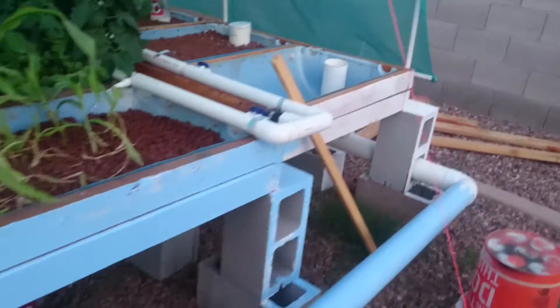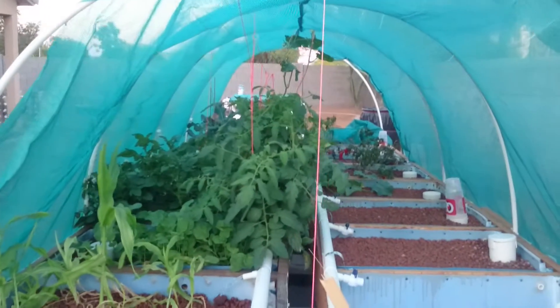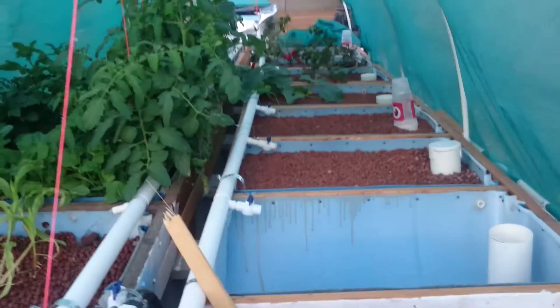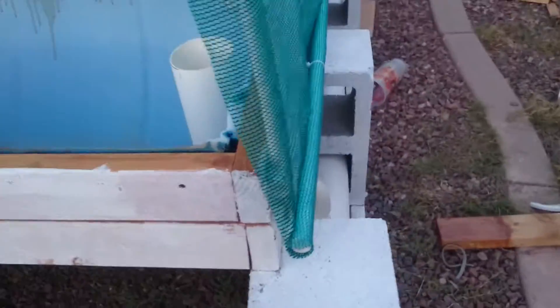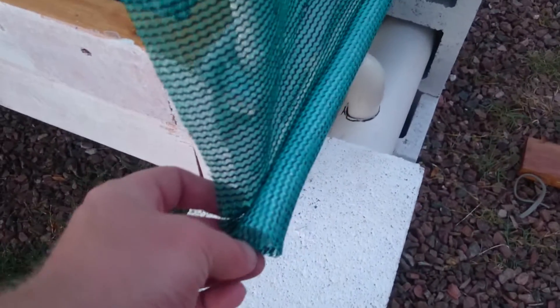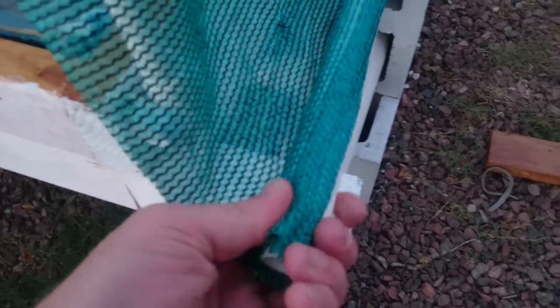Like I said, I did the same on the other side — I'll walk around and show you. This side is open, but here you can see the pole goes all the way to the end right here.